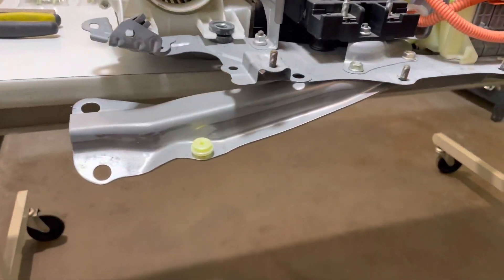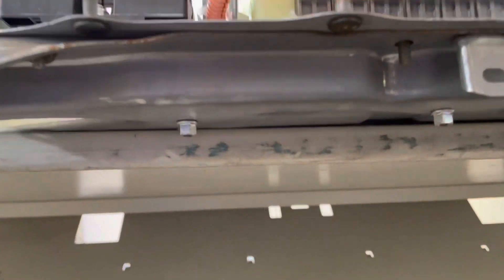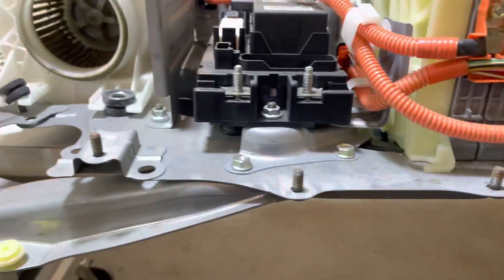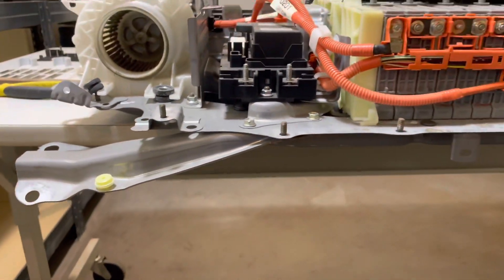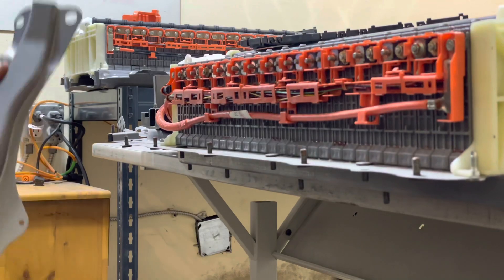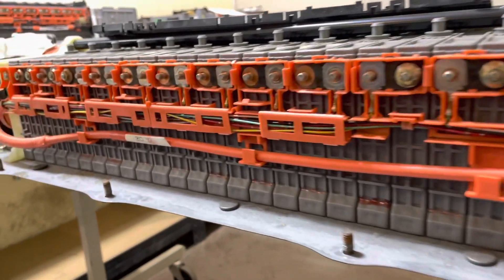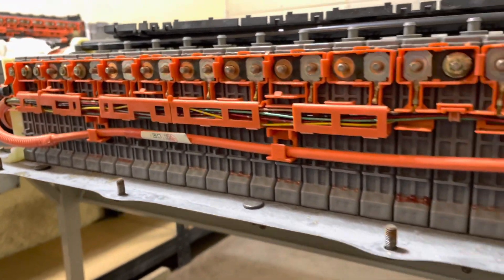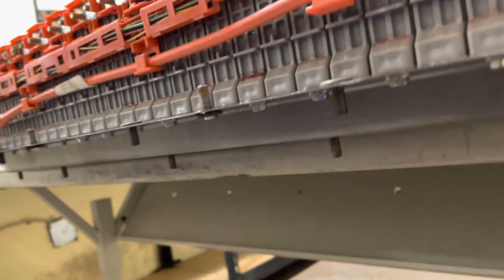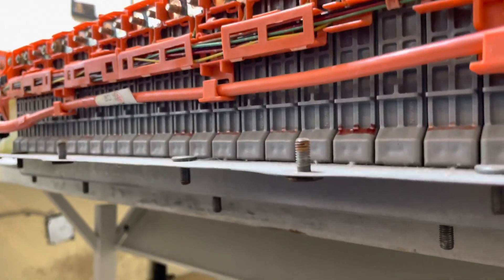First thing you're going to want to do is remove the mounting bracket. Once you pull the battery out of the car, this mounting bracket is attached to the battery. There are some 10 millimeter bolts along the bottom — you'll remove those, and then there's one on the top and the bracket will come off. Next, go ahead and remove the 8 millimeter nuts that attach the wiring harness and bus bars on both sides, and also remove the 8 millimeter anchor bolts that attach the battery modules to the battery.